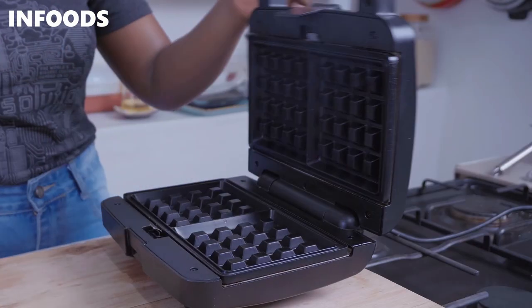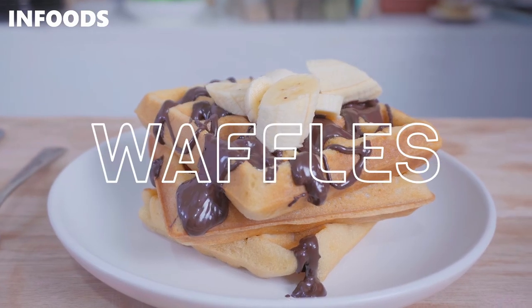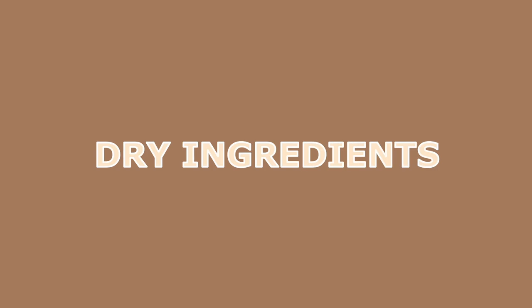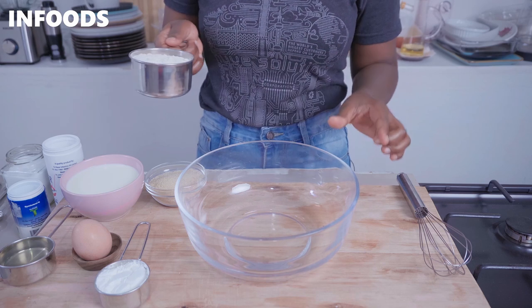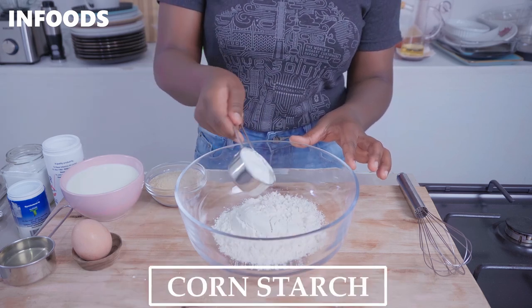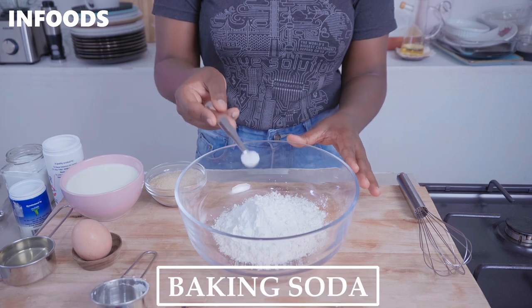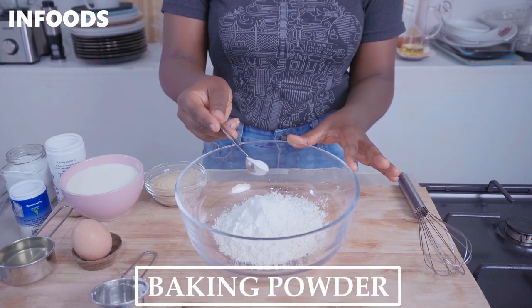Having a waffle maker is a must-have in this recipe because we're making waffles. In your bowl you're going to be adding in the dry ingredients, so you're going to start off with one cup all-purpose flour, a quarter cup of cornstarch, a quarter teaspoon baking soda, and one teaspoon baking powder.